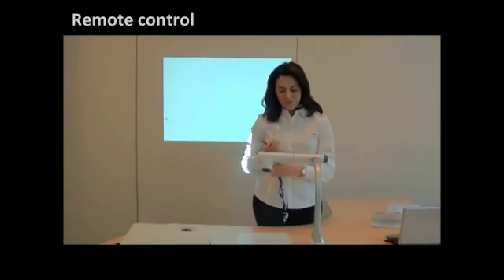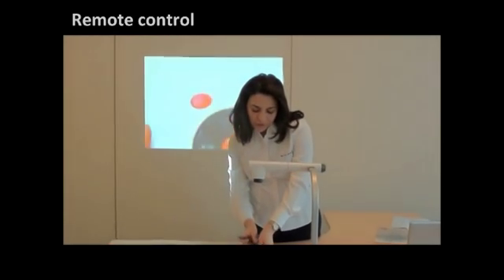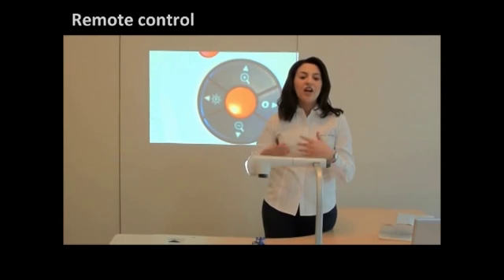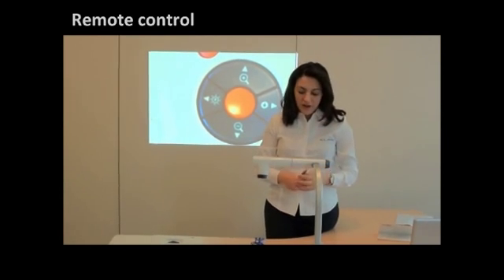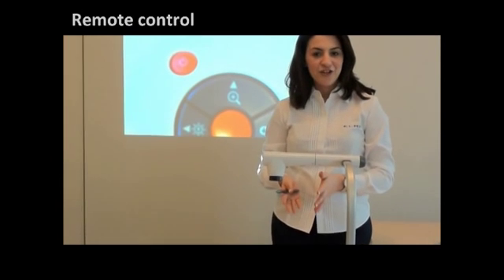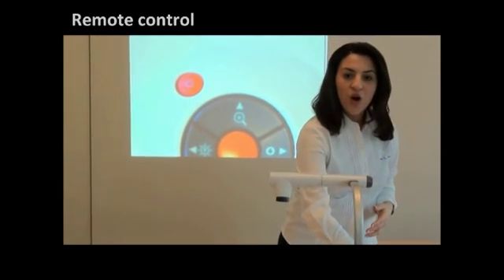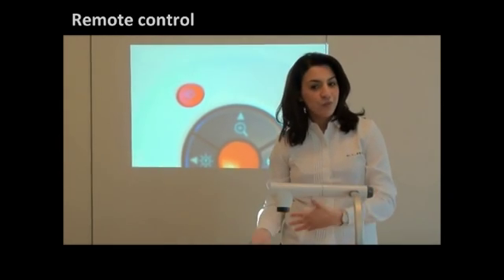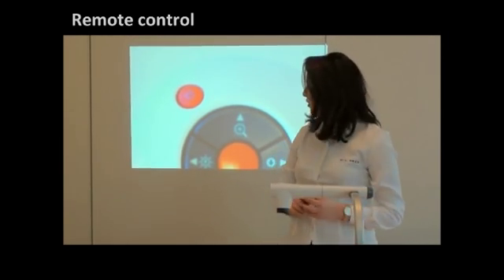The remote control. Using the remote control enables you to move around your class while controlling your document camera. On your remote control you have exactly the same functions that are on the menu on your document camera. So you have the choice of either using the remote control or using directly the menu on the document camera.